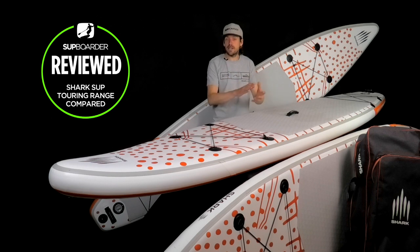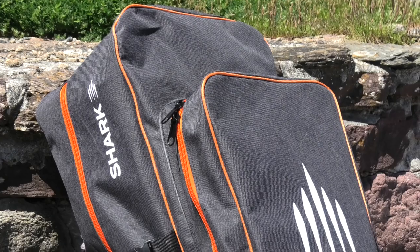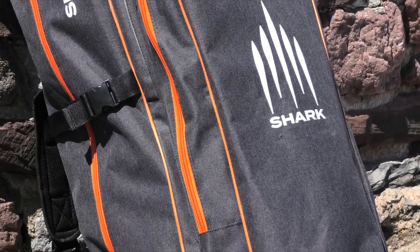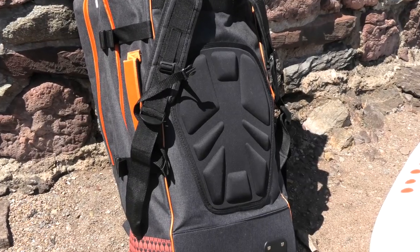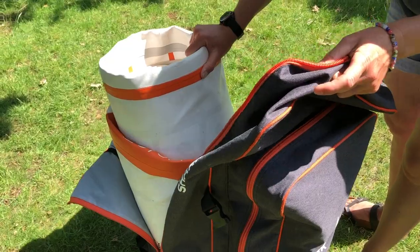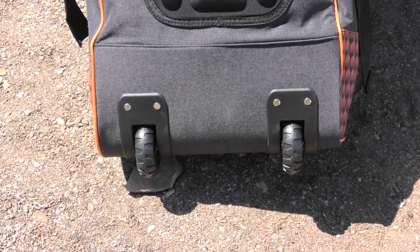Now let's look at the package that comes with these boards. The bag is really cool-looking — gray with orange zips, Shark SUP logos, shoulder padding around the back area, nice and big, easy to get the boards in. The bag also has wheels. Inside, you've got your pump and your paddle, which fit in nicely.